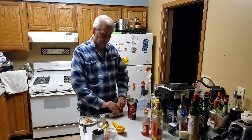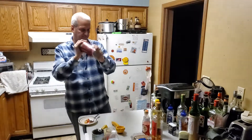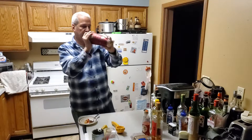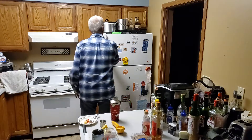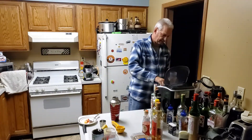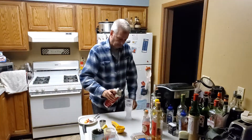We're going to shake all that together. They say to pour this into a chilled zombie glass, or you can use a large wine glass — I'm going to use this because it seems to be close to the size; they say about a 16-ounce glass. Put in a little bit of ice and pour the beverage in.